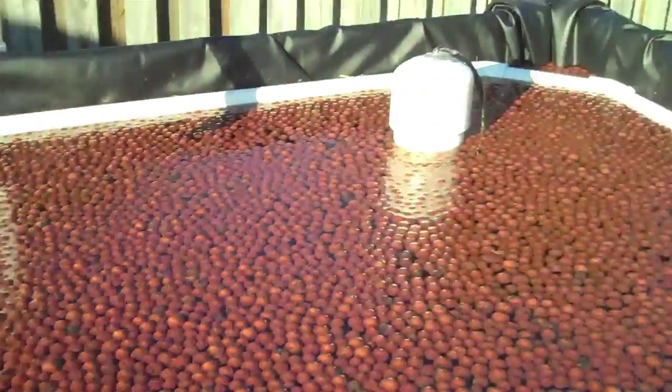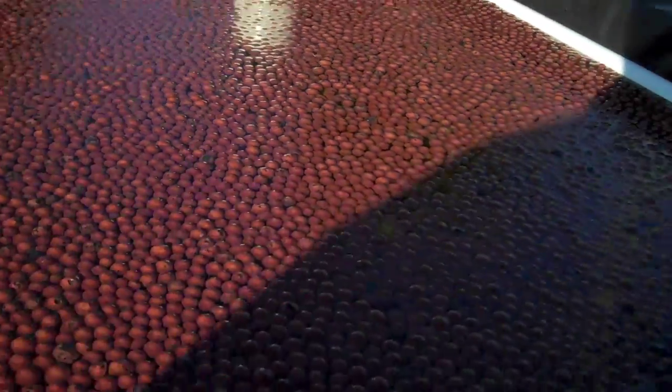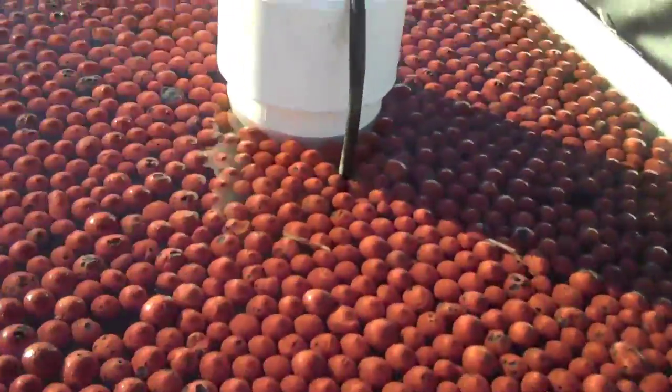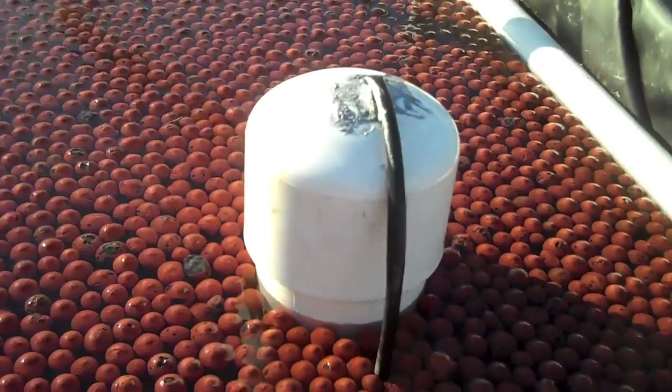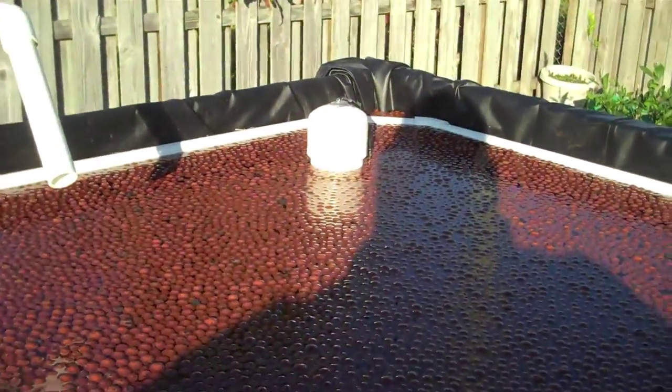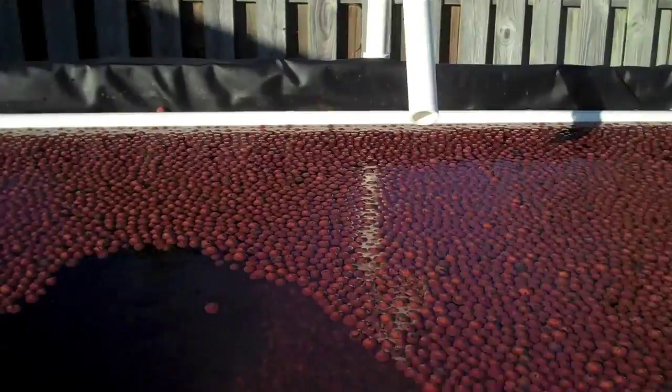The water's filling up. There is the bell siphon, which once it gets to the top of the bell, it should automatically start a siphoning action and fill up the tank, which has some water in it. So we shall see if this bell siphon actually works.